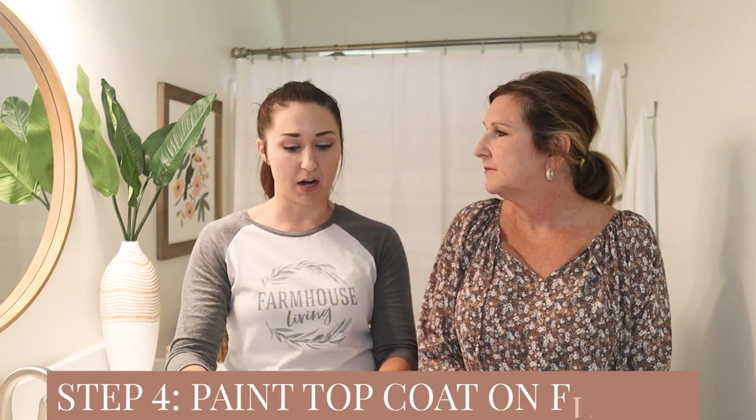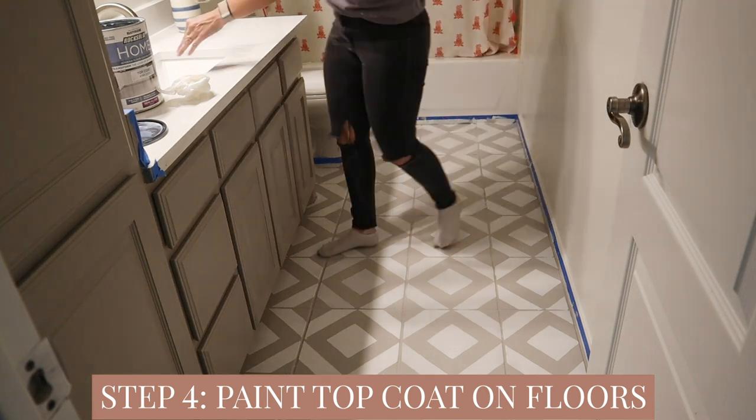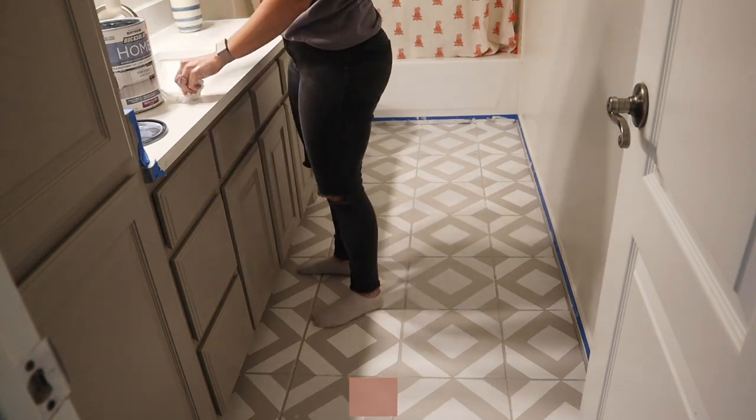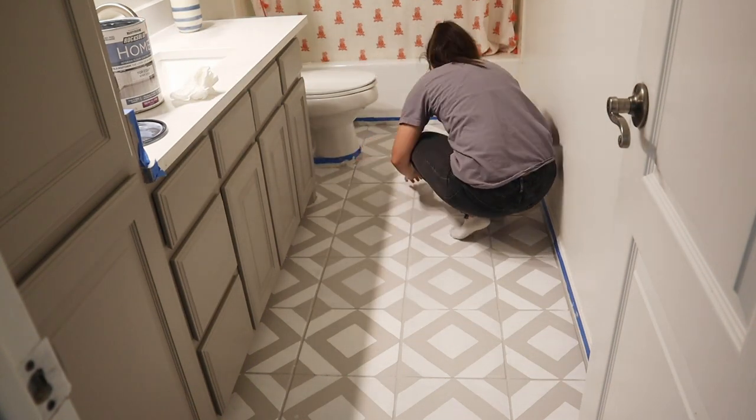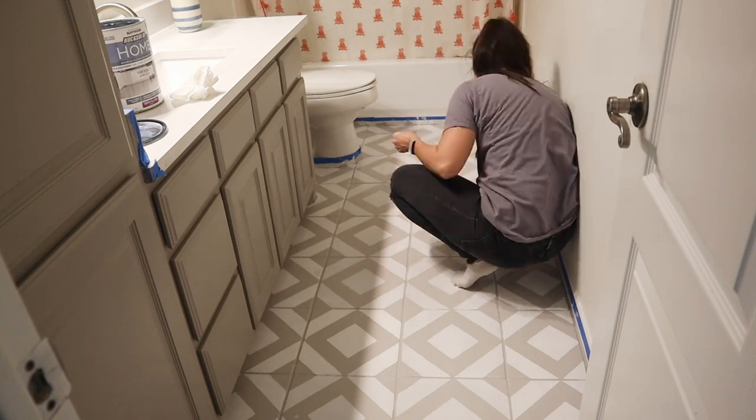The last step to this project is sealing the floors. Rustoleum makes a matte sealer and a semi-gloss sealer — I decided to go with semi-gloss in this room. This is what makes it durable, this is what makes it hold up. It literally functions like a normal floor once the sealer is down. We use any cleaning product we use on our other tile — pine, lemon cleaners — but we avoid abrasive cleaners, like anything scratchy. Avoid that, but anything else you can clean it like normal.